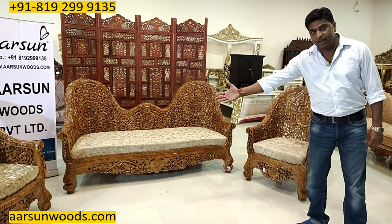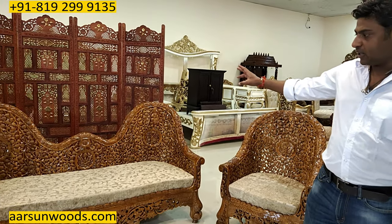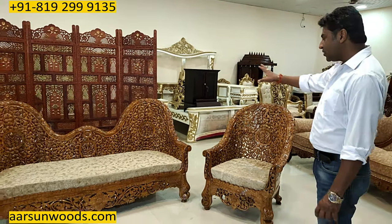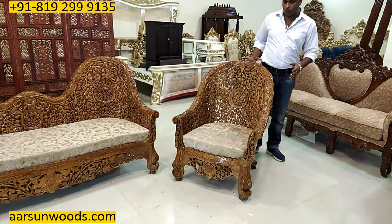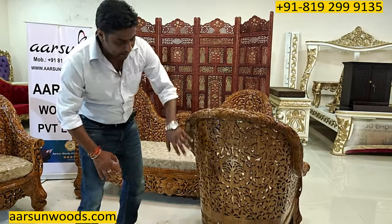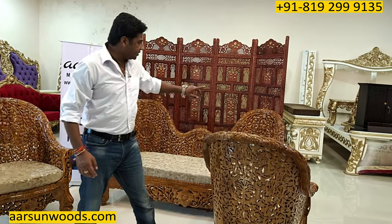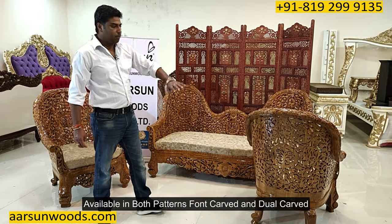The carving and everything is handwork. This fine carving can be done on teakwood only. This set is also made in Neem, Papdi wood, and Shisham wood, but the fineness we get in teakwood is visible right here. Another interesting thing: this can be made in single carving or double carving. Here, the back is plain — there is cutting work and jali work, but the surface is plain. If you want similar carving on the back just like the front, that can also be done. So this is available in front-carved as well as dual-carved patterns.